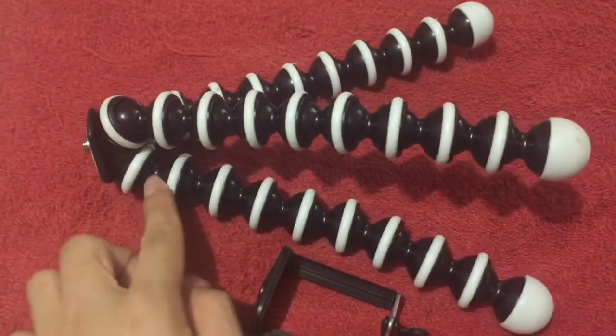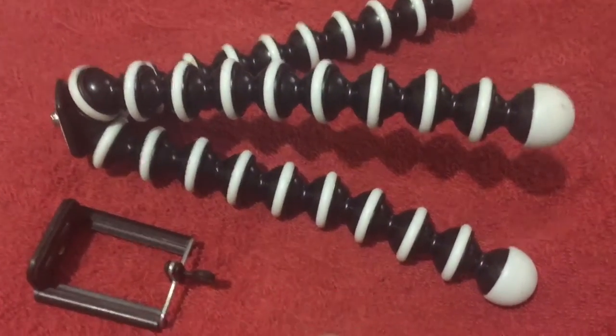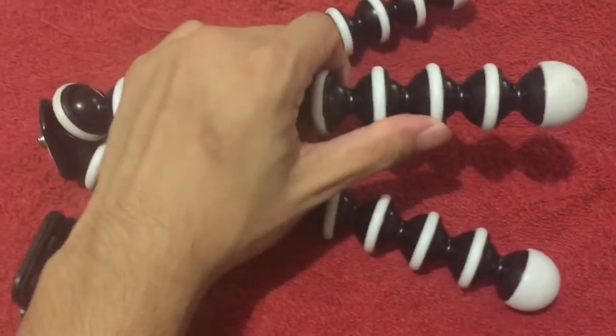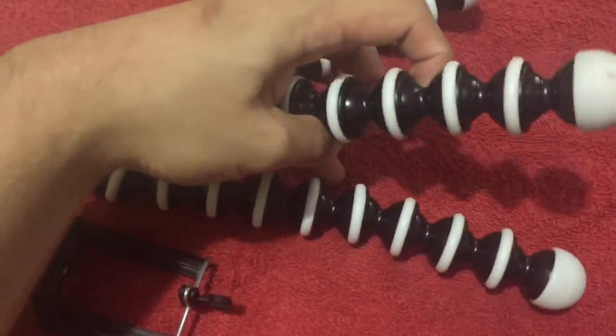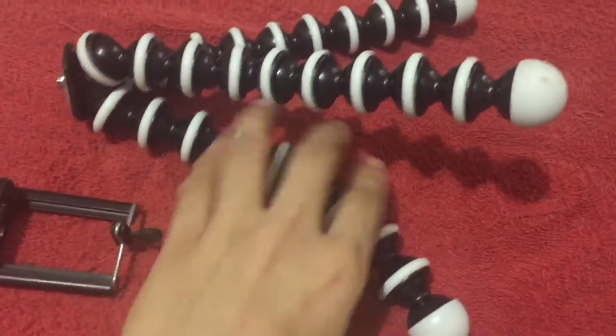A Gorillapod differs from a normal tripod by — what you would notice right away is its legs. Each leg is like an independent section, so you could actually bend it in a lot of ways if you need to do it that way.